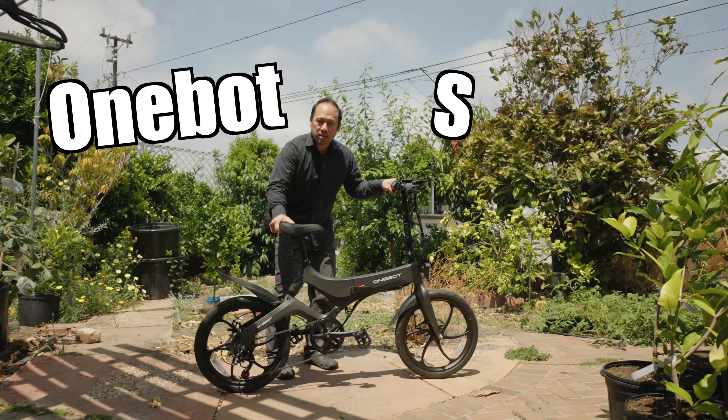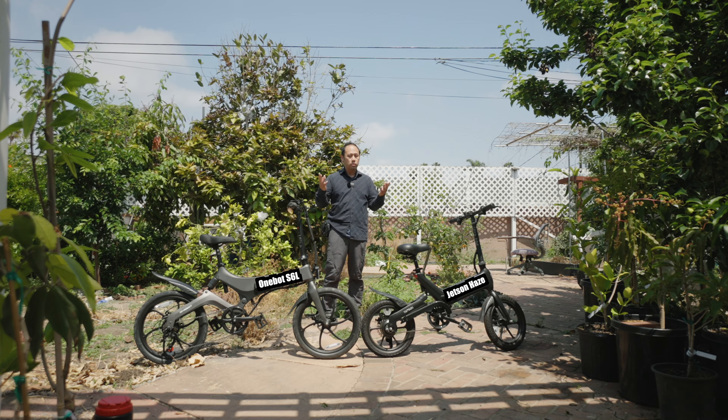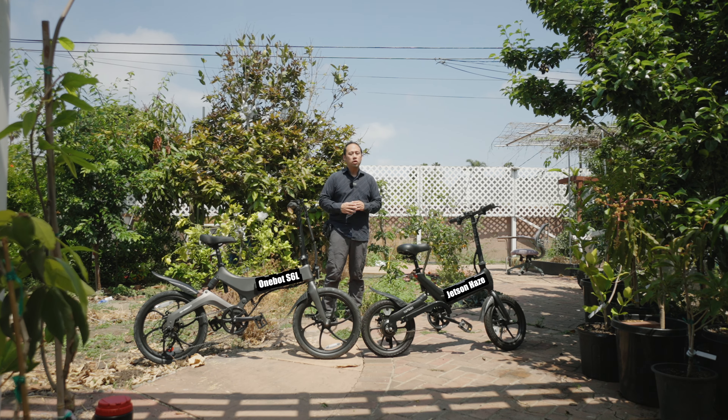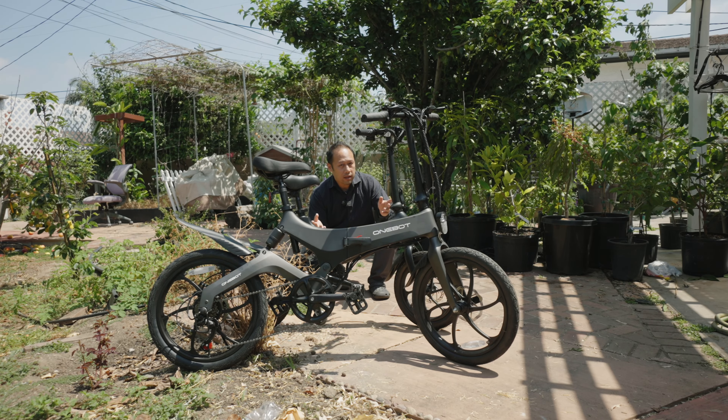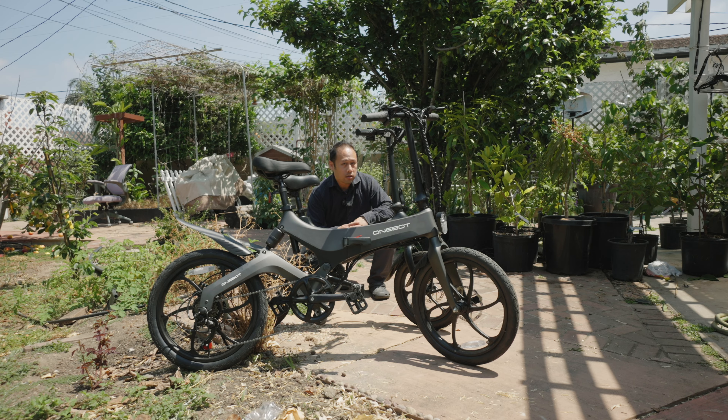This is the WanBot S6L. It is a Jetson Haze-styled e-bike, however it is very different. It is for people that are tall, people with good genetics — everyone except for Asians. I mean, you don't have to be that tall to ride this; it's perfectly acceptable for those with little man syndrome.